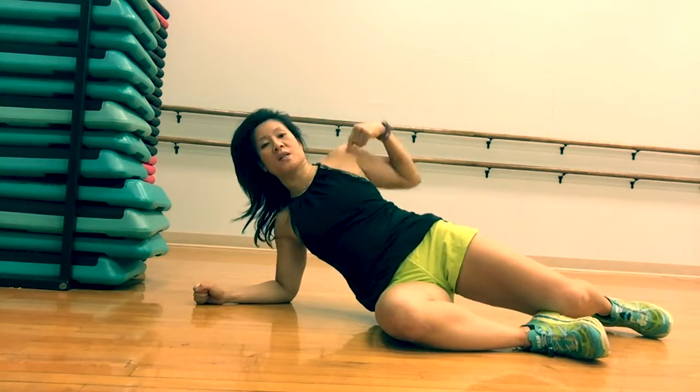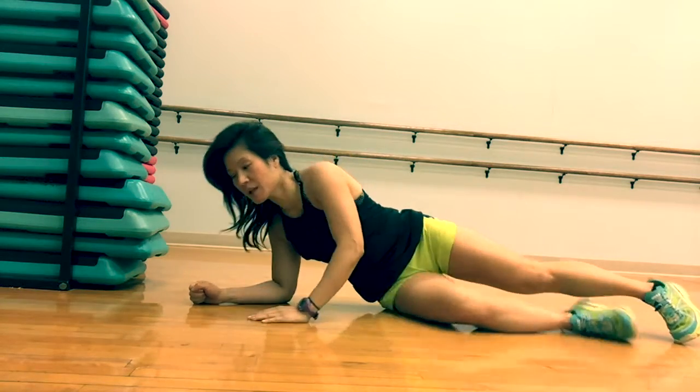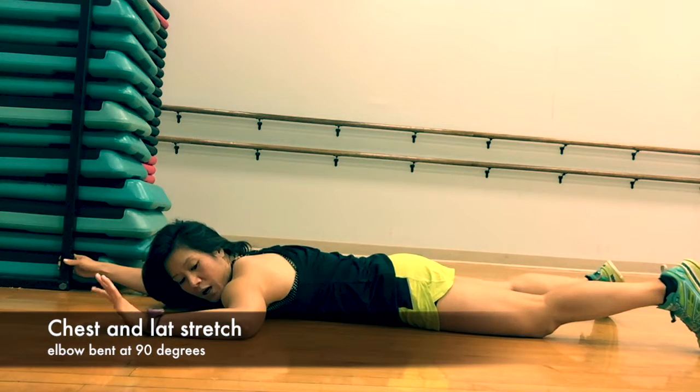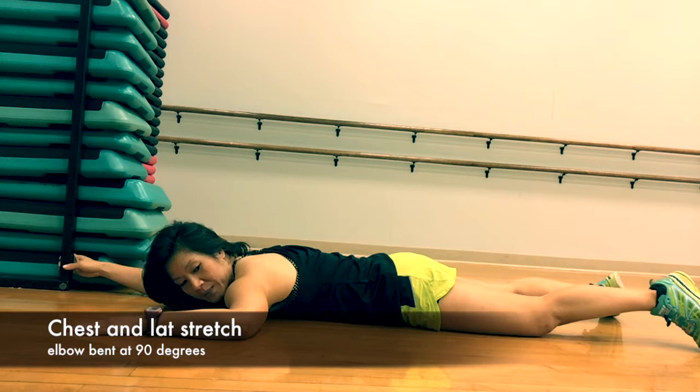On your next one, you're going to feel this on your chest, bicep, anterior deltoid. Goal post position or 90 degree bends. The other hand will be gripping with heavy resistance. And then start to rest the left shoulder, left bicep down.